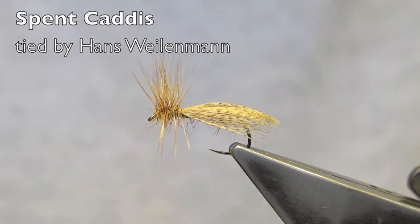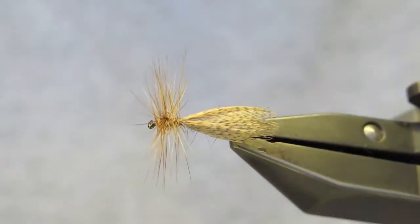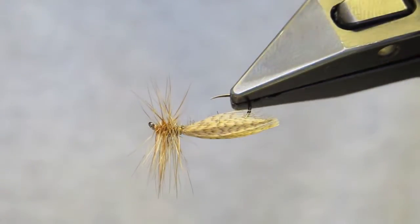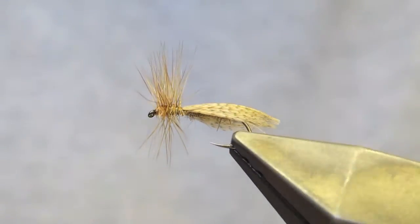AK Best's Spent Caddis is a very effective imitation of the caddis that, after laying its eggs, lies spent in the film. It is quick and easy to tie and a very worthwhile addition to every trout angler's arsenal.